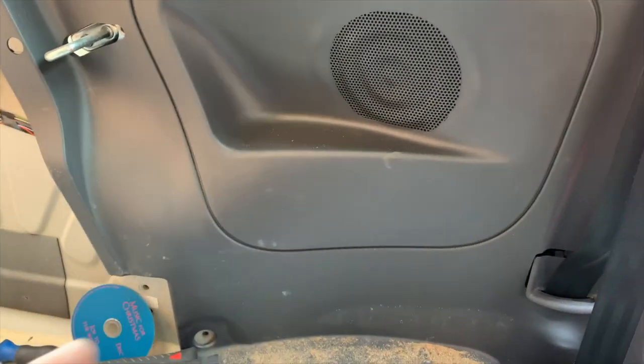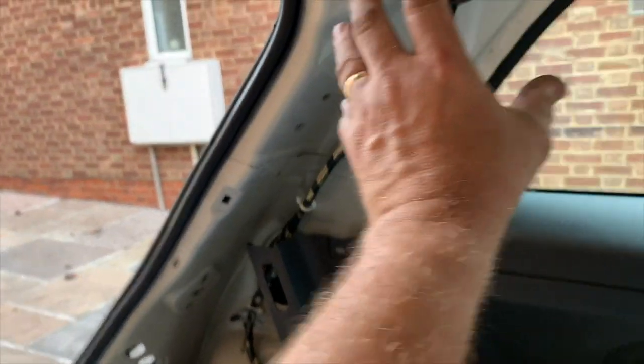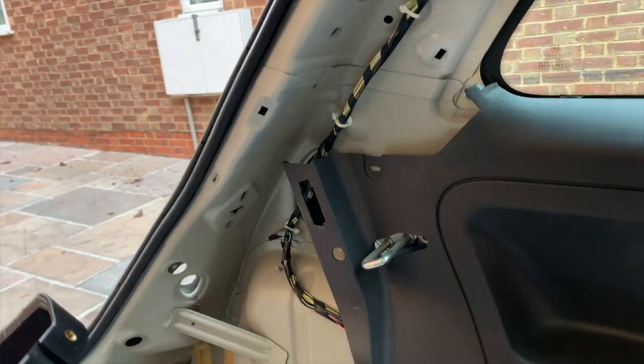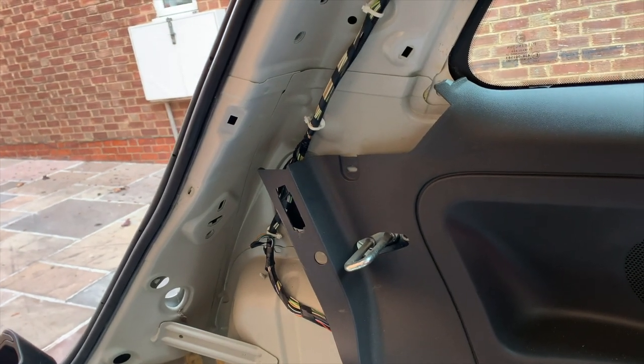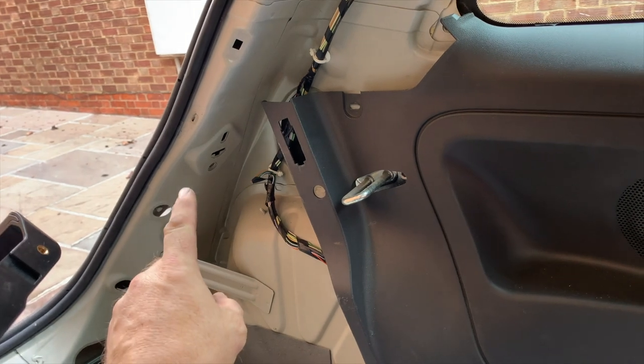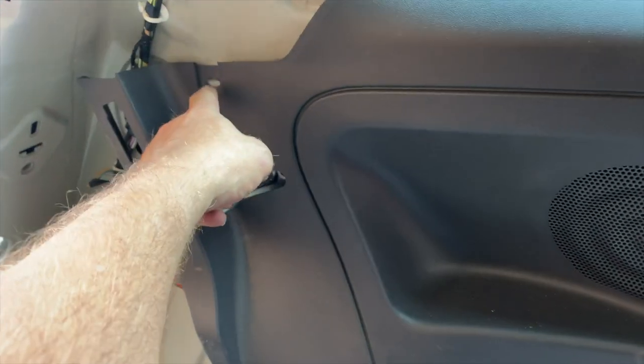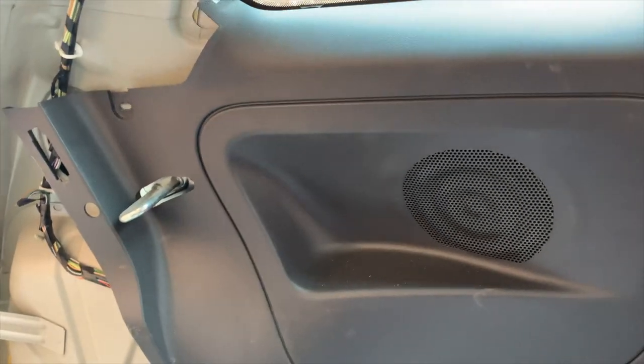I normally leave that bolt behind and leave that panel on, but I'm going to show you how to do it the proper way. I've also taken off this panel. That panel has to come off as well. You've got the support where the back shelf goes on — there's a screw there and then there's another screw just there, and then it just pulls off on poppers.